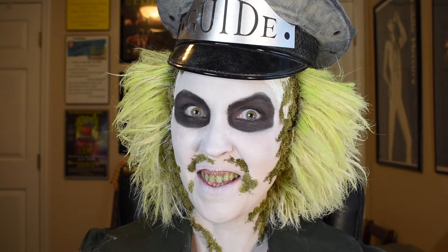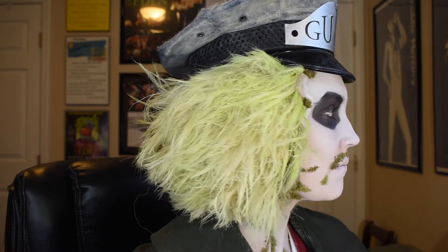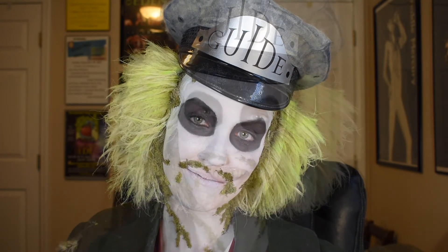So there you have it, the finished makeup look. If you have any questions about any part of my application process, please feel free to leave me a comment down below or contact me on other social media. I am GC Kinsey across all platforms. While you're here, feel free to check out any of my other videos, and like and subscribe so you don't miss anything new. I really hope you enjoyed this tutorial, and I will see you on the next one.